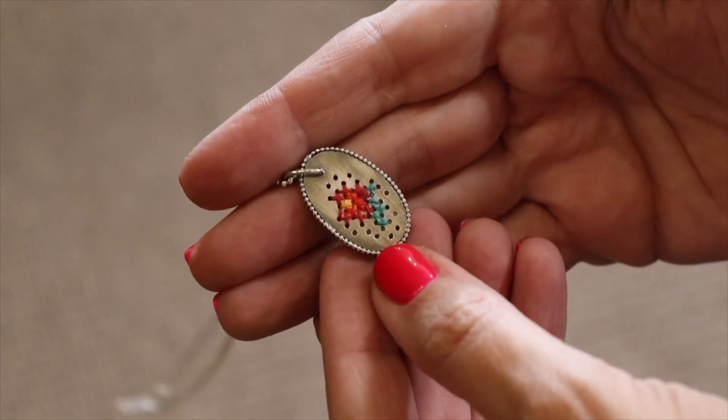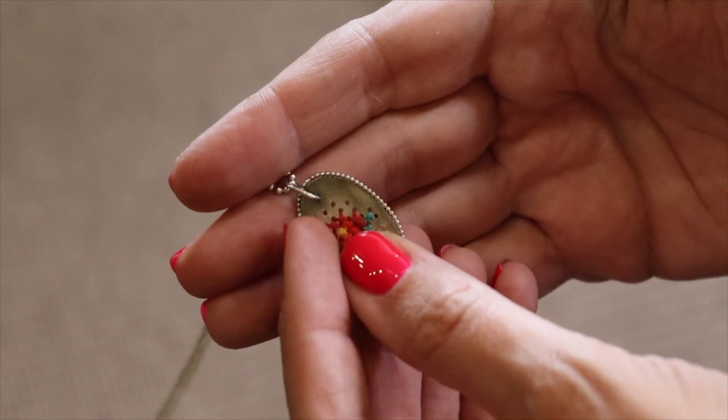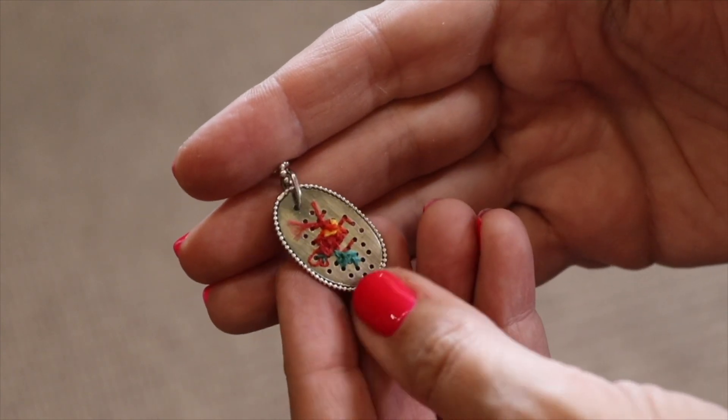Please share your results with me by tagging me in your pictures with @estona.jewelry.tutorials. That would be awesome! Thank you.